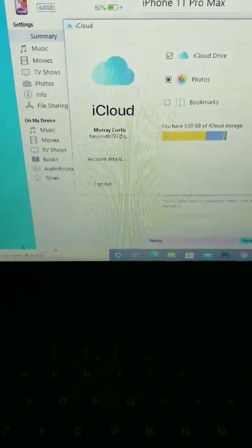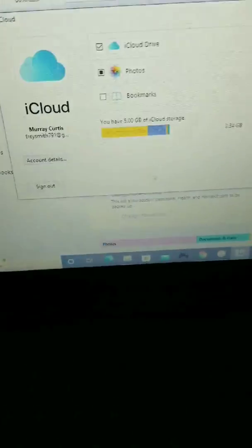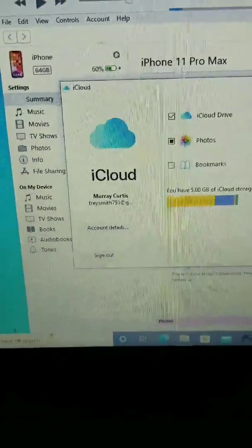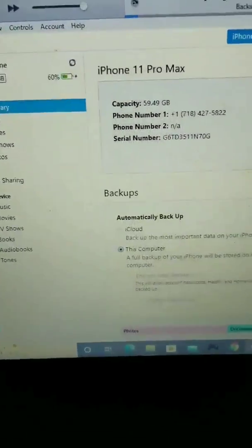I'm going to teach you guys how to jailbreak any iPhone on iOS 15. Now, I'm not covering the fundamentals, but as you know, you need iCloud and you need iTunes.